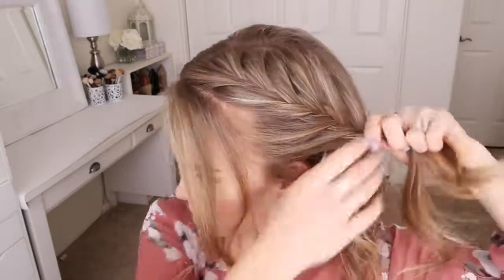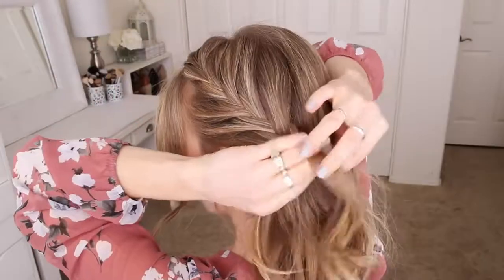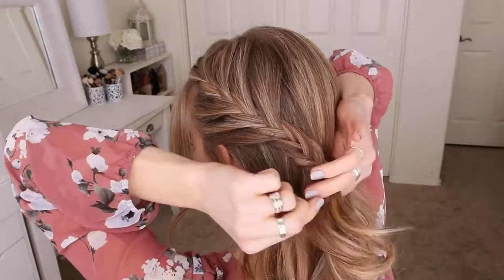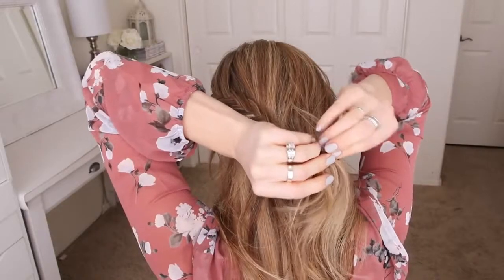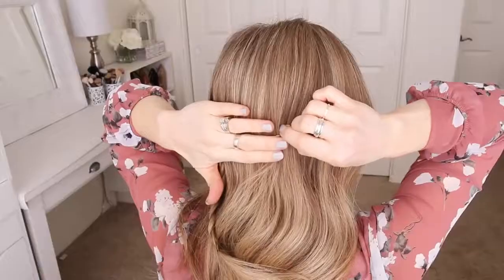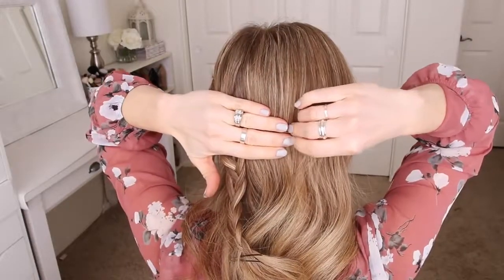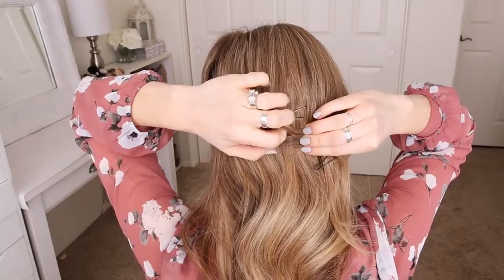Once I've brought in a section of hair at my ear, I'm going to stop adding new sections into the braid and just continue the fishtail braid a little further down, then cross the bobby pin over the bottom. Next I'm going to slide some bobby pins along the back of my head that line up with the braid, just to help create an anchor for the bun, and then pin up the braid right over these bobby pins.